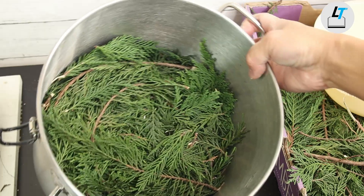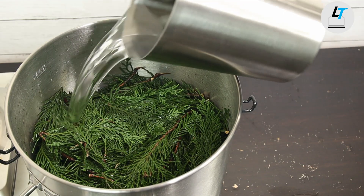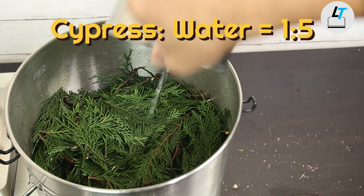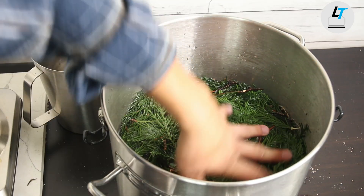When doing the hydro distillation, as I mentioned last time when I demonstrated the ginger, the ratio between the plant material and the water is important to get the best yield of essential oil. For cypress we also use 1 to 5. So I have 1.2 kilograms of cypress leaves and I'm going to add 6 liters of water for the hydro distillation.